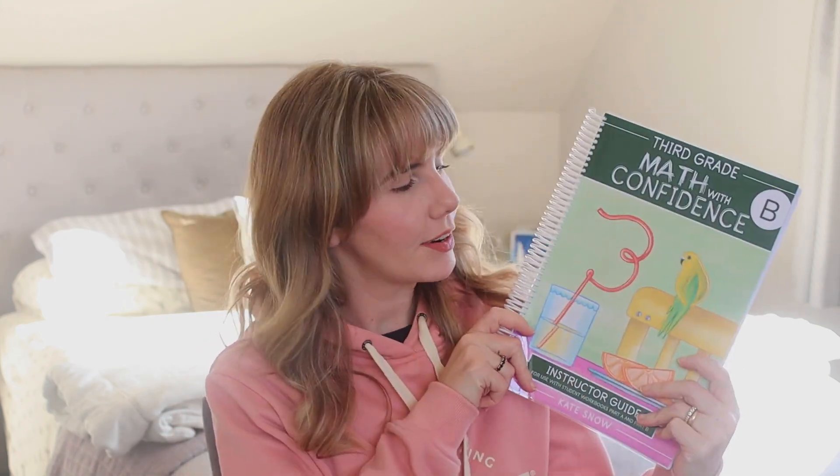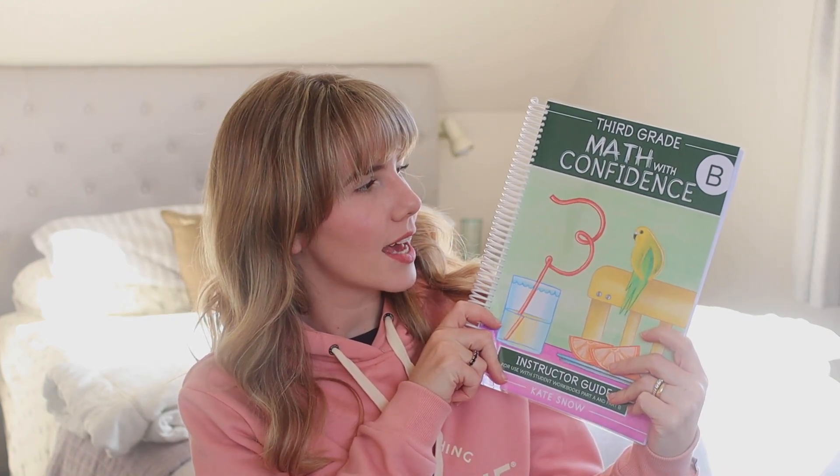Hey guys, it's Christine. I'm here with a video on the new grade three Math with Confidence level. It's very new, but I thought I would give you guys a little bit of an overview and just my initial thoughts on it. So if you're interested, keep watching.